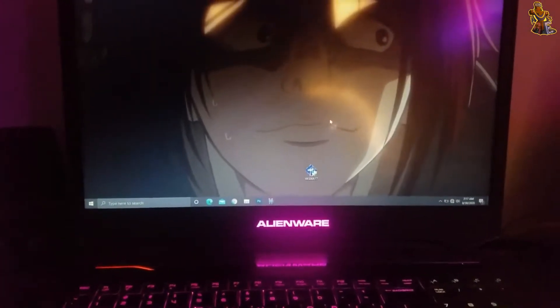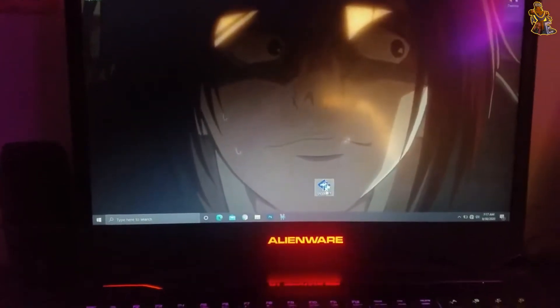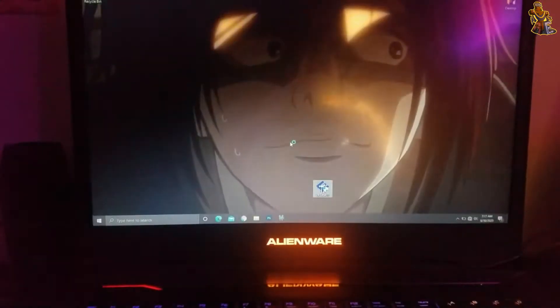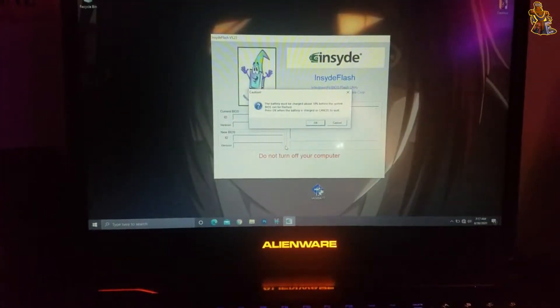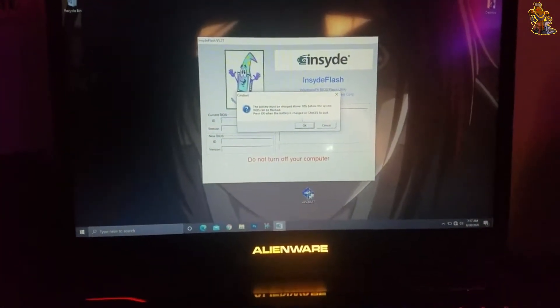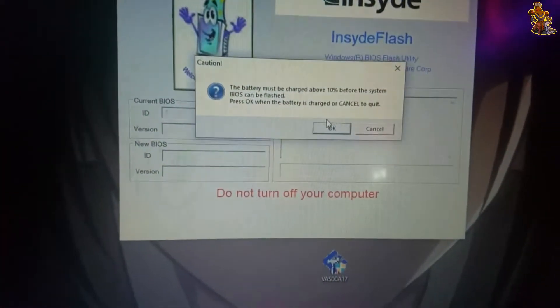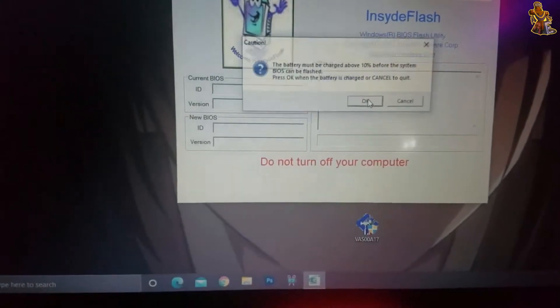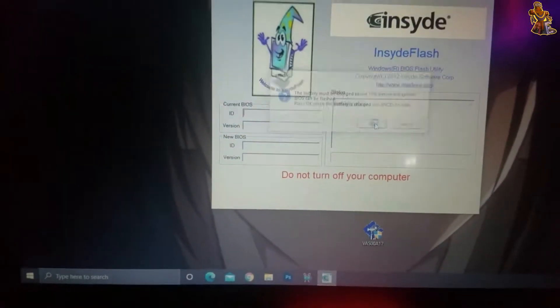The first step you want to do is download and open the BIOS file package. It says your battery has to be above 10% to start this, but we're gonna bypass this.